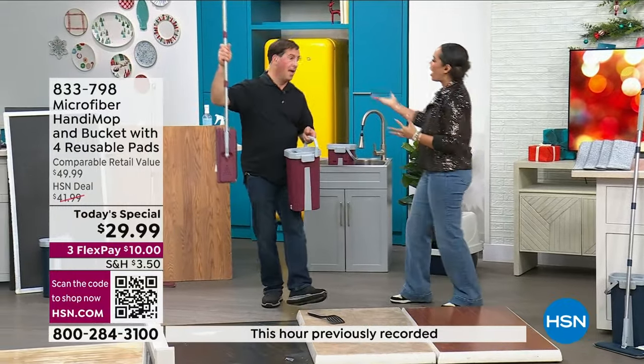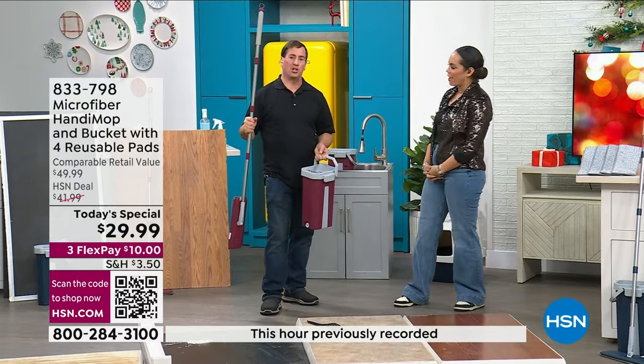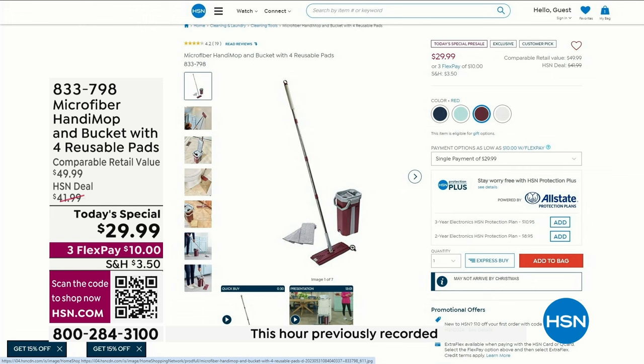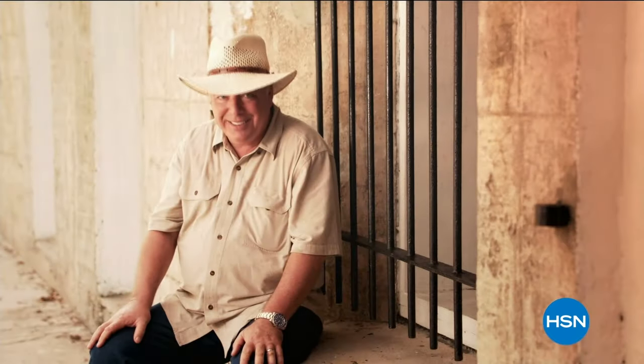John, thank you so much. Everything stows beautifully into your bucket. Even when you add water, it still weighs less than a gallon of milk. We're going to take a quick break — that's your opportunity to get some coffee or tea, and then come on back for more great deals on Home Refresh.